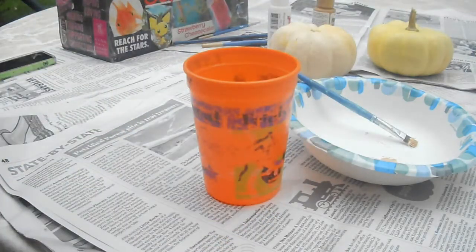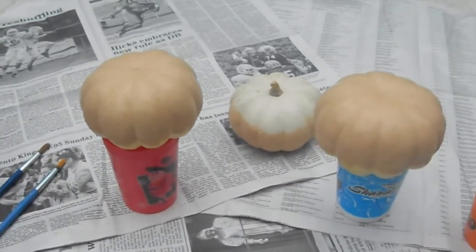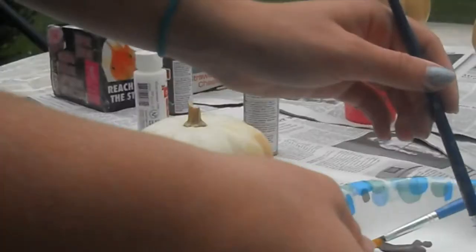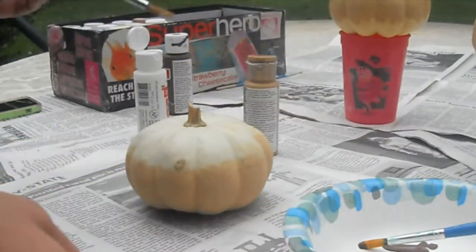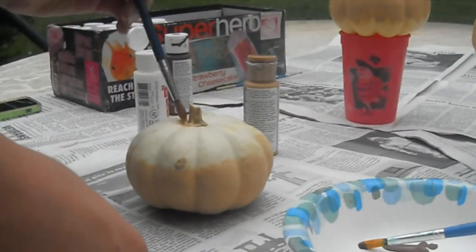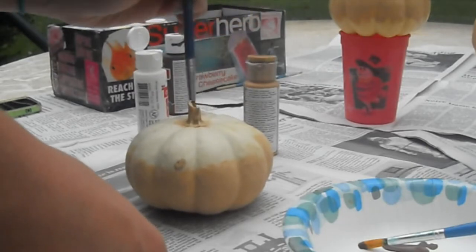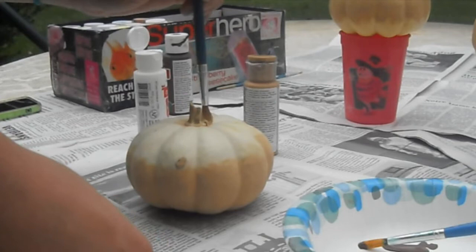So now that I've painted two-thirds of my pumpkin, I am done, and I've done all my other pumpkins now and they are ready to be iced. Before I ice the pumpkins, I'm going to take the tan paint again and trace a little circle around the stem for the doughnut hole.